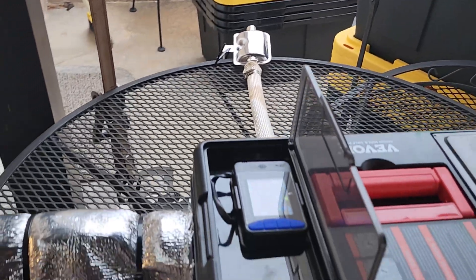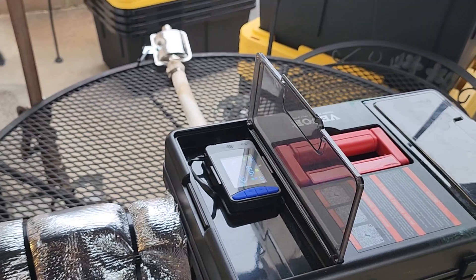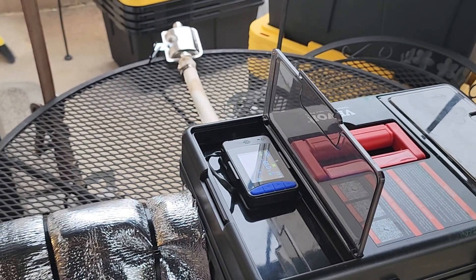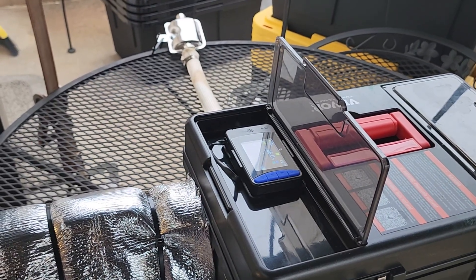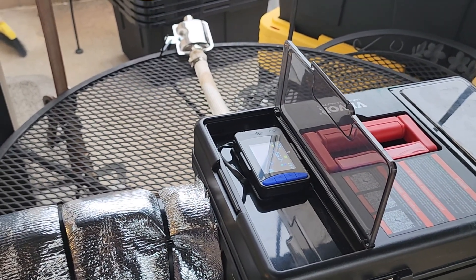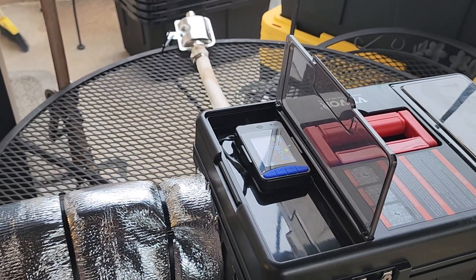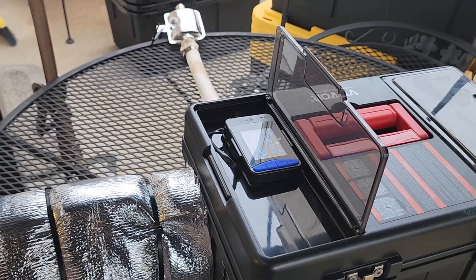I'm going to let it run for about five minutes to get up to temperature, and then I'm going to pull the plug on the power station from grid power and just let it run on the power station to see if the uninterrupted power supply works well enough to keep it from backfiring. Stay tuned.